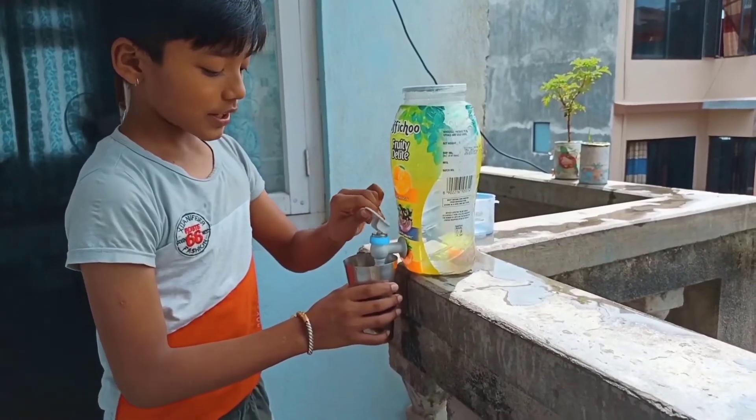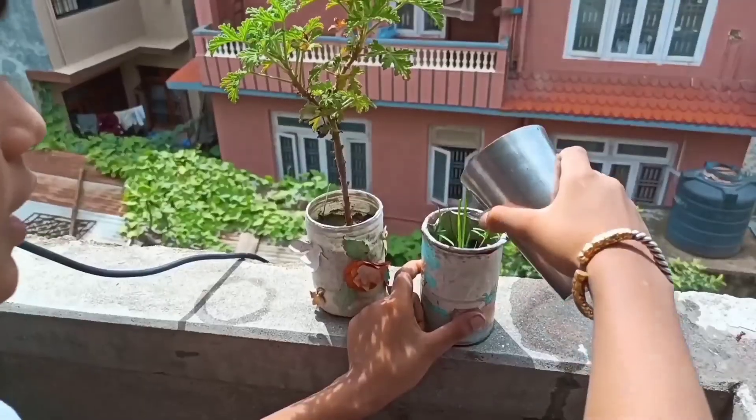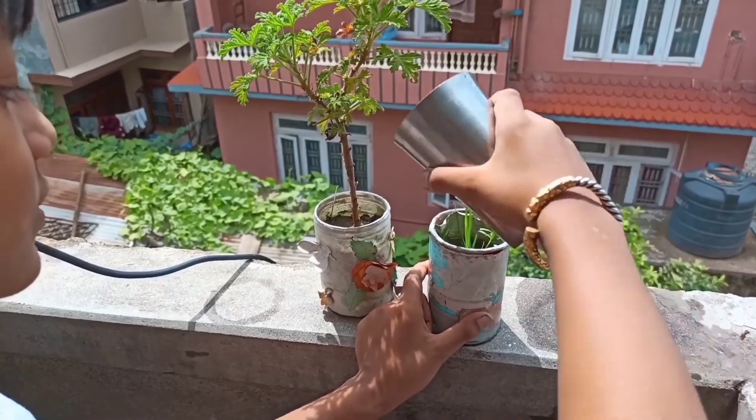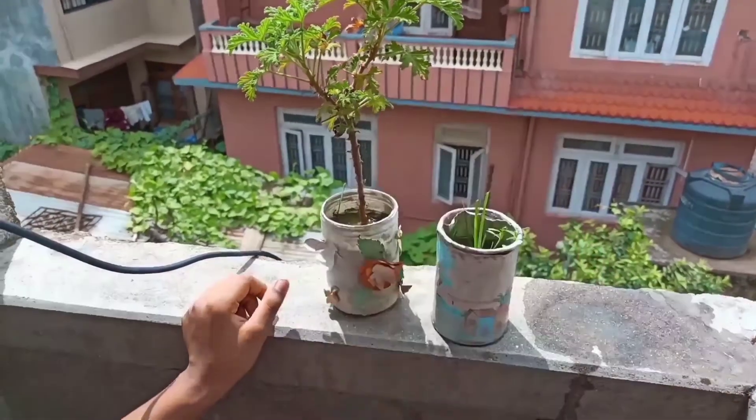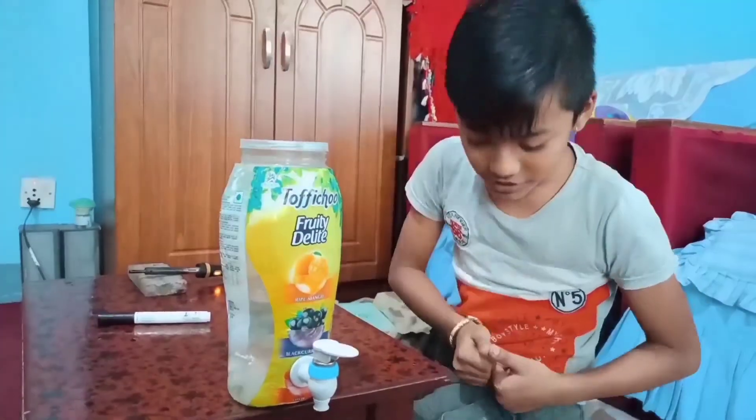Another use for this is that we can water plants with it. Now it is working really good — thank you!